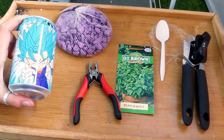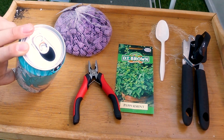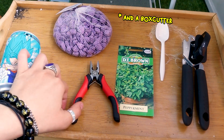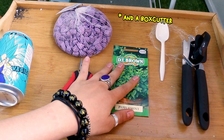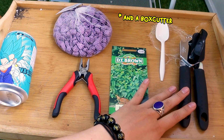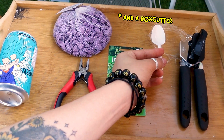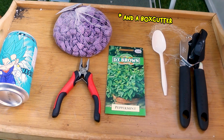What we need for this project is an empty drink can, some draining stones, some pliers, plant seeds, a can opener, and some soil as well as a trusty plastic spoon to shovel it in.